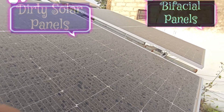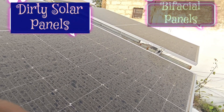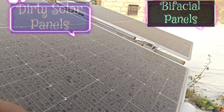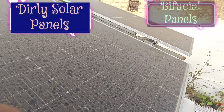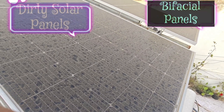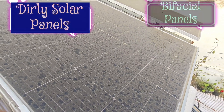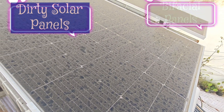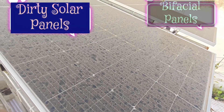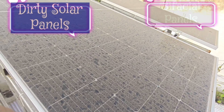Besides enjoying sustainable energy, one of the best parts of solar panels is that they are low maintenance and designed to operate for 25 to 30 years. That said, to keep your solar panels as energy efficient as possible, it is still important to keep them clean to continue achieving optimal power generation.